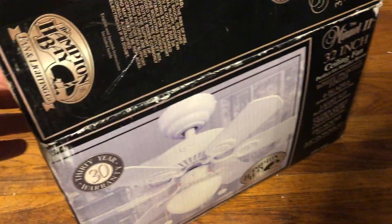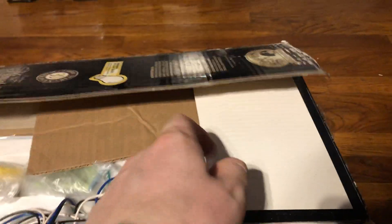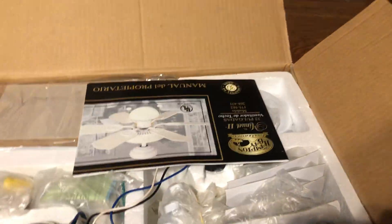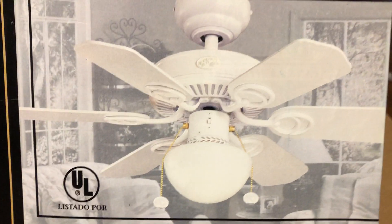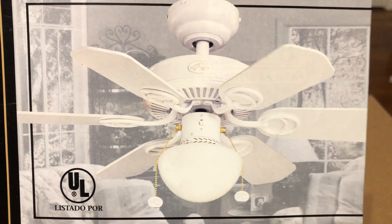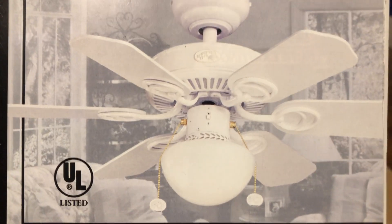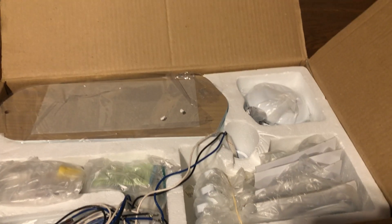Let's go ahead and unbox it. The fan has already been unboxed as Todd did a video of it. There's a nice picture of it here. I'd even consider putting this one in the basement, but since it's a new-in-box white one I'm hesitant on that. Plus the other one I tested downstairs was pretty noisy.